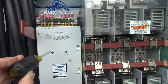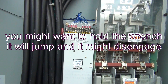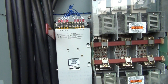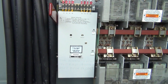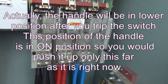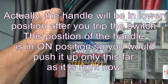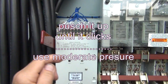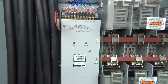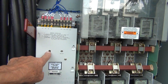No matter what, first get a screwdriver and push on the trip button — the switch will trip. Then to turn it on into utility power, that means into the grid, you don't do anything else — only push this handle up. Take it like this and it goes up about this far, that's all. The window will then show: utility on, standby off.